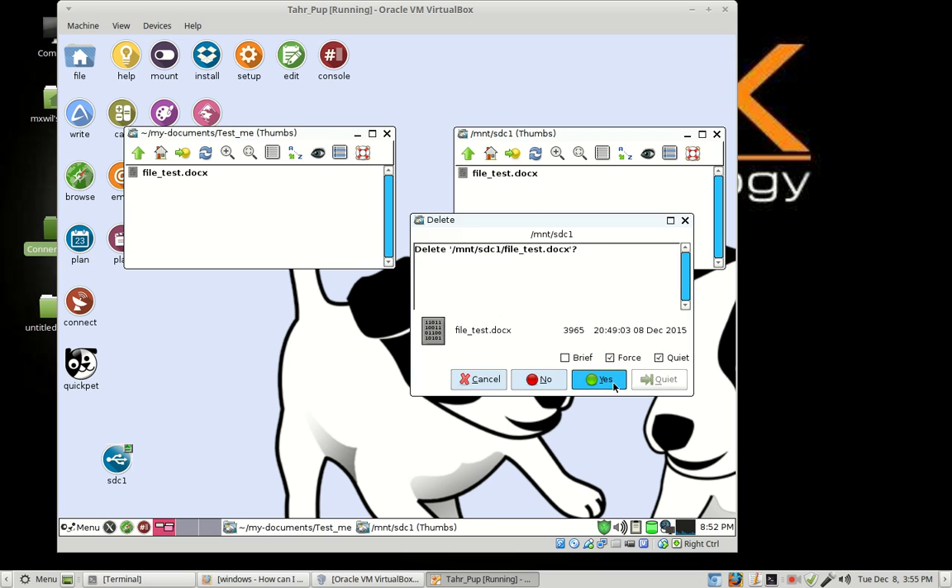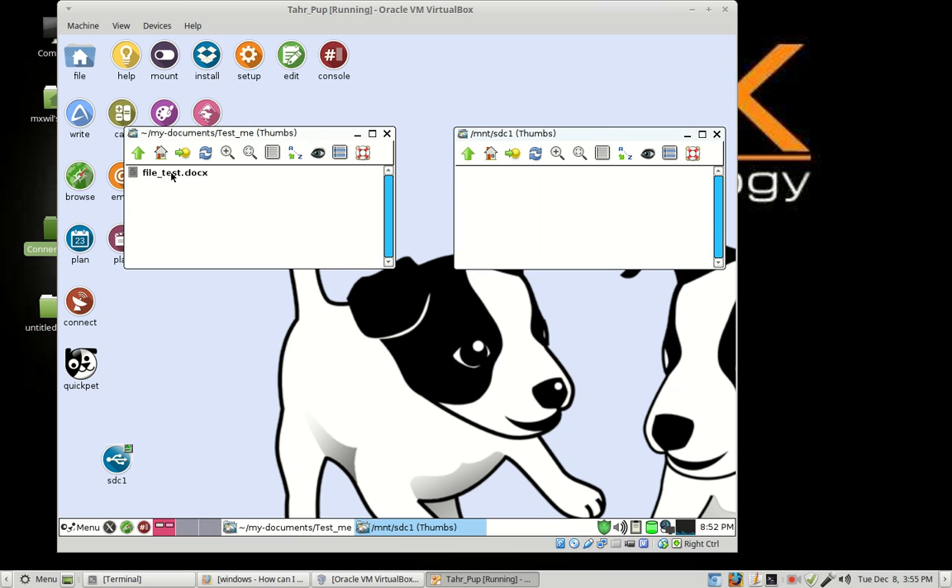Let's delete this and then go over the move option. If you want to move it, highlight the file once with the left mouse button, then drag it over and release. Then you can choose to copy it, move it, or use a link. The link option is Linux's way of copying the original to another location so that changes made in one place are also saved to the other file — but we won't get into that right now. So let's choose Move. Move will actually move the file from one place to the other, whereas Copy leaves a version in the original location and puts another copy in the destination.